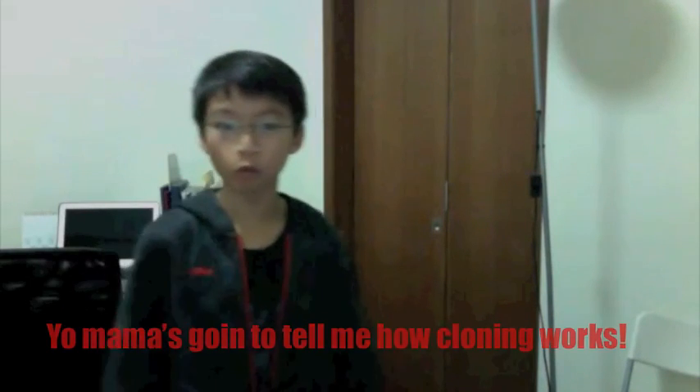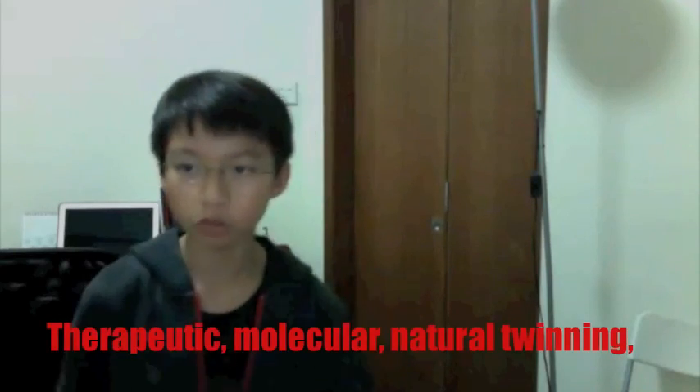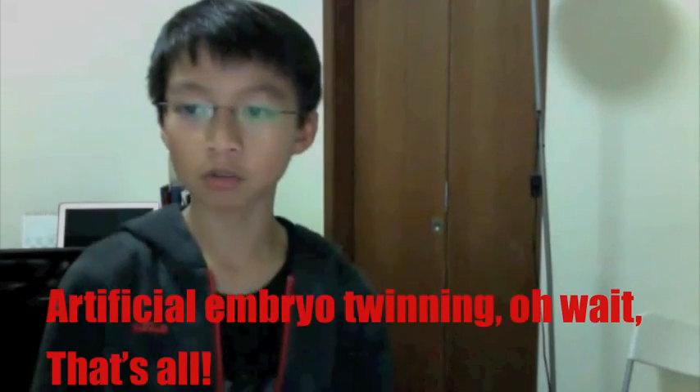Your mom's going to tell me how cloning works. You gotta know there are many different types of cloning — the repertoire of molecular natural twinning and artificial emulating.